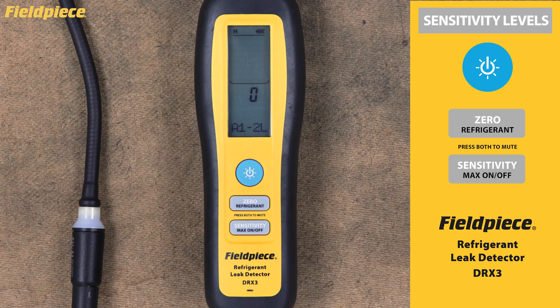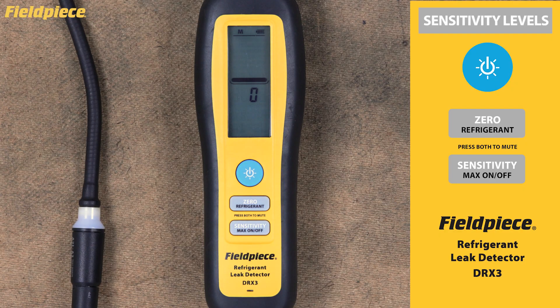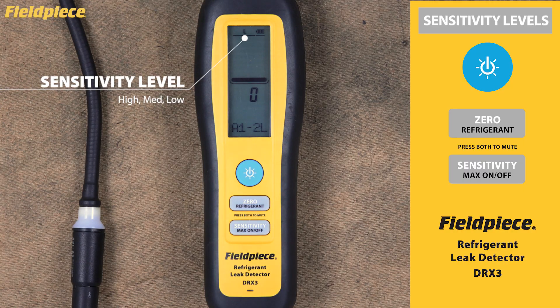Sensitivity Levels. Let's explore the DRX3's three sensitivity levels, which are crucial for pinpointing leaks in different environments. Your DRX3 starts up in high sensitivity mode by default, and this setting works perfectly for most leak detection scenarios. To adjust sensitivity, simply press the sensitivity button to cycle through all three options: high, medium, and low. You'll always see your current sensitivity level displayed at the top of the LCD screen.